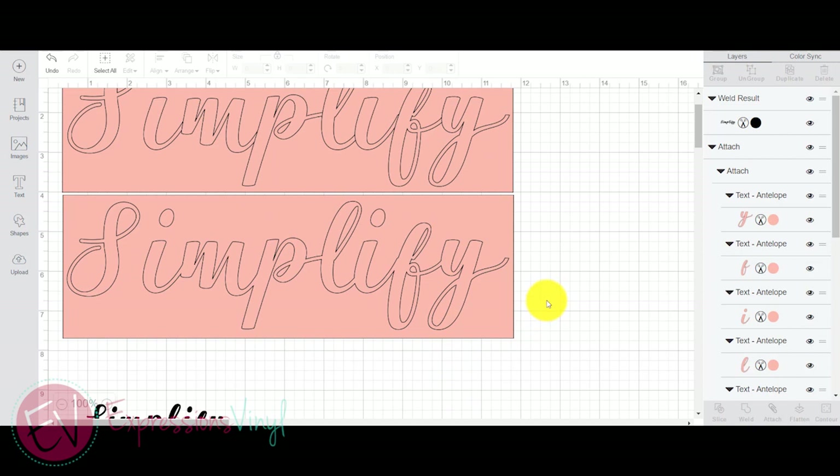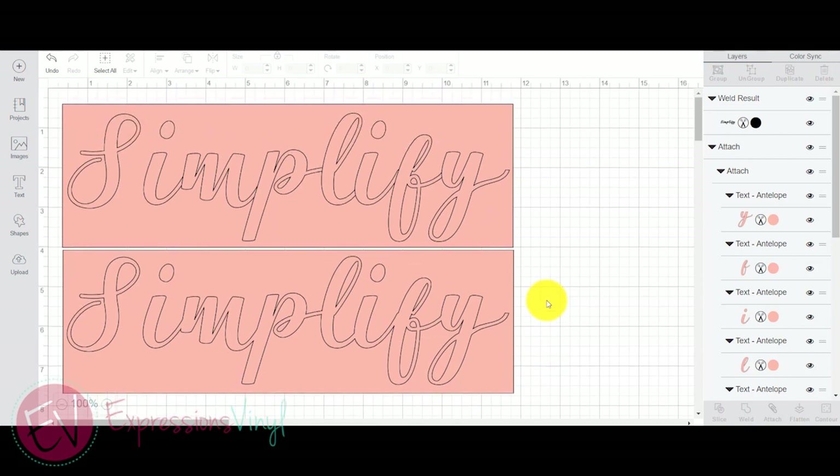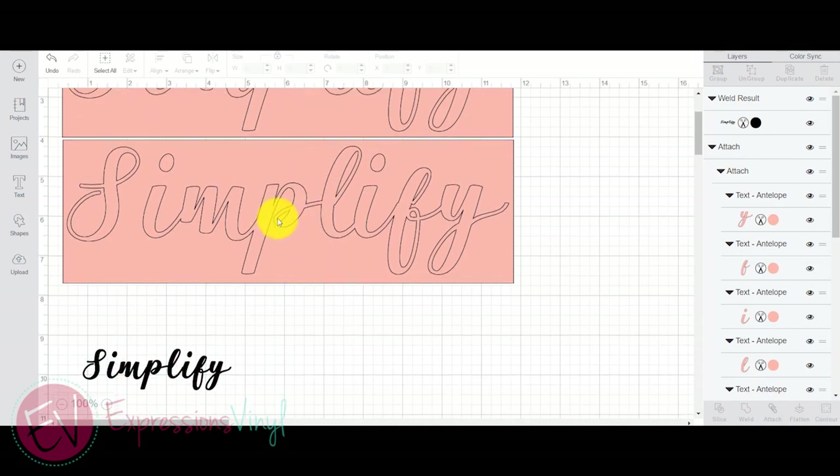I've got a couple that were done up here already, and I've got the weeding box around them. The top one I didn't weld — I just moved the letters together and you can see the little lines in between, and that's exactly where it's going to cut. It's going to cut all those extra lines. The second one is welded, so it looks like all one word.